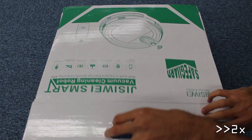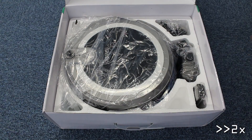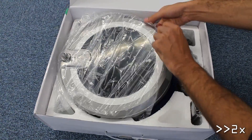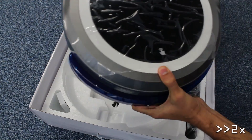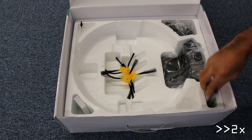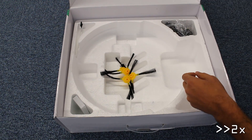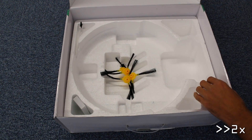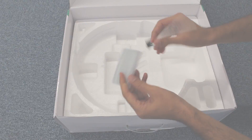As we open the box, we have the user manual. Next, we encounter the robot body. Jisaway also packed a remote control without batteries. Next, we find the charging dock with the adapter and four side brushes — two to be mounted on and two extra. Last, there's a cleaning brush and an extra filter.